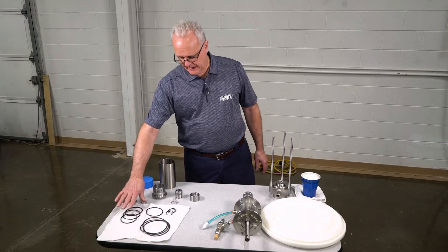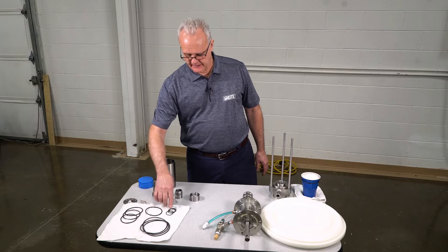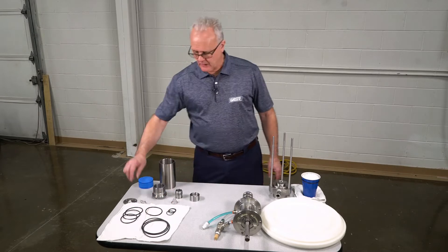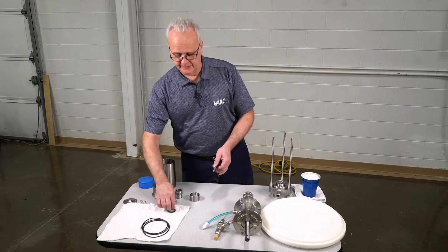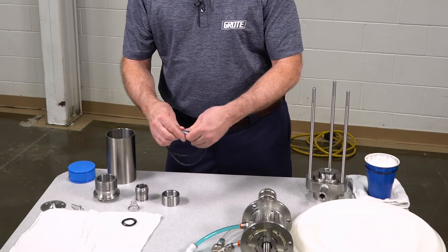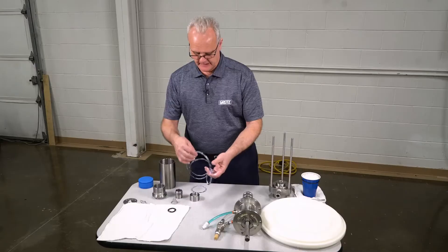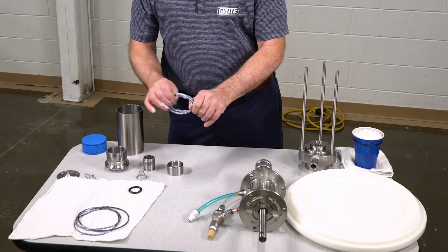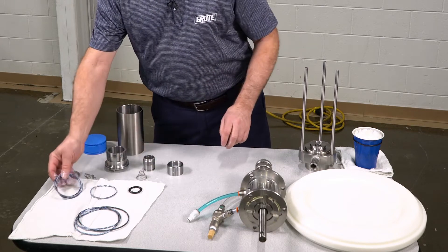On the table we have three o-rings that are one size, one that's an oddball size, three that are the same size, and then another one that is for the insert. How we grease these — I usually take all of them together so that I only get my hands dirty once. I take grease in my hand like that, put it like this, and smear it so that I coat all sides of the o-ring. Then I separate them out — the easy way to find the short one is to pull on it. Then I lay them out.